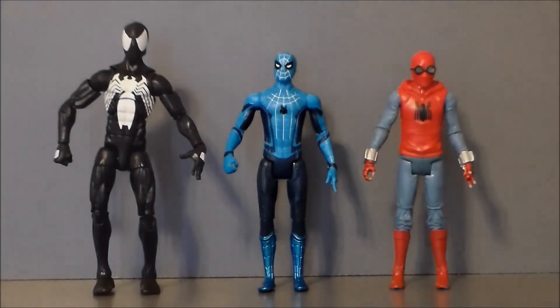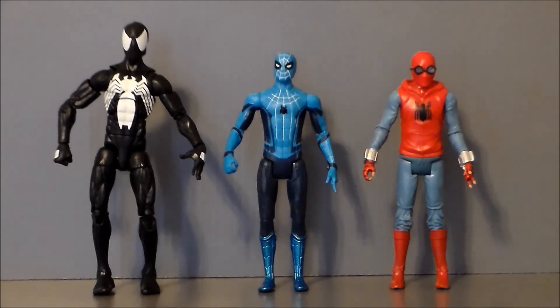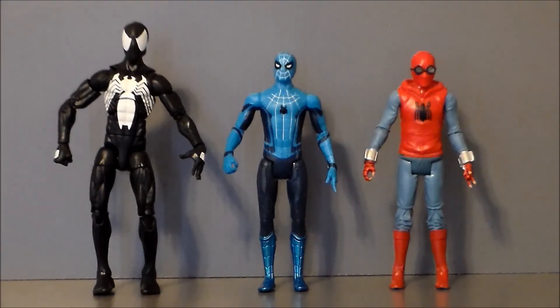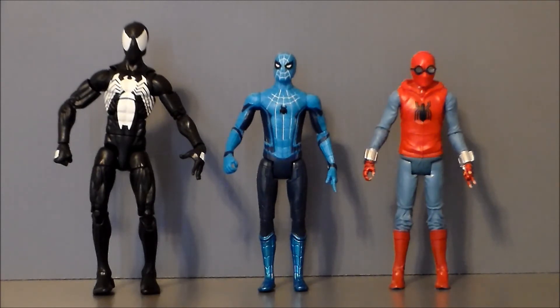For comparison, here we have the Tech Suit Spider-Man with the Homemade Suit Spider-Man from the same line, and the Black Suit Spider-Man from Marvel Legends that just came out with the Sandman BAF series. As you can see, he's the same height as the Homemade Suit, which makes sense because they're from the same line and it's the same character. He is quite a bit shorter than the Marvel Legends version, which I'm okay with because Tom Holland is playing a teenager. I think that scale fits pretty decently, especially with the Homemade Suit one. It's definitely cool to see these guys together.